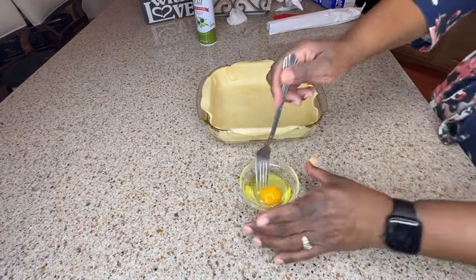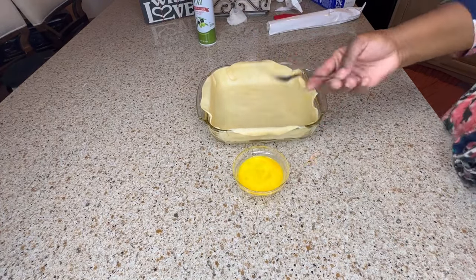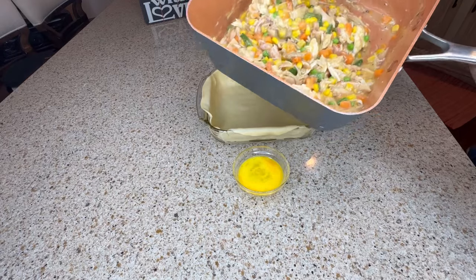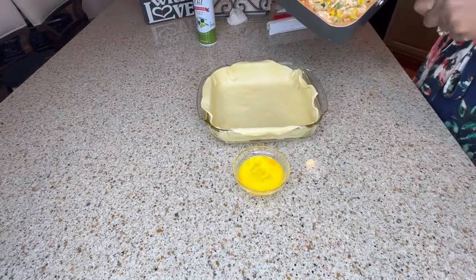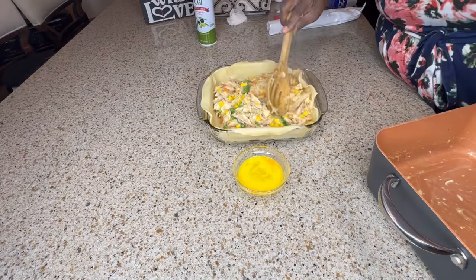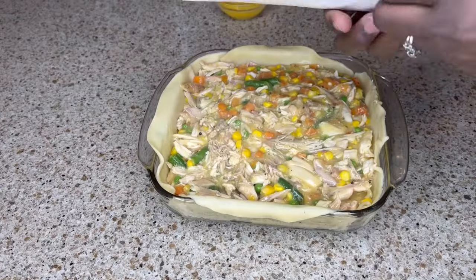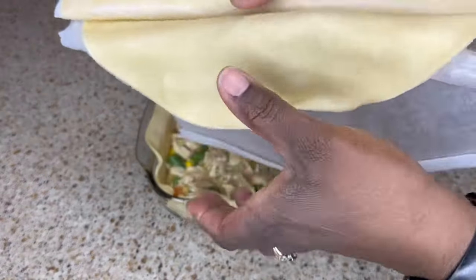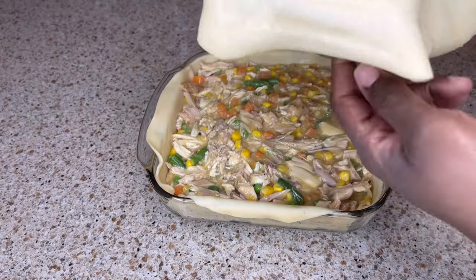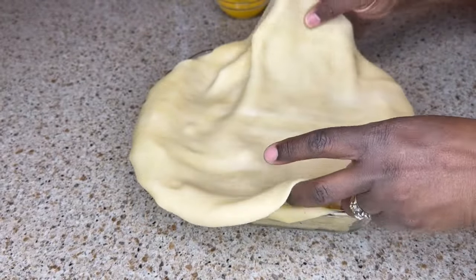I'm gonna crack an egg and whisk it with my fork, then set that aside. My filling is all heated through, so I'm gonna empty the contents of the pan into the dish right on top of the pie crust and spread that evenly. Then I'm gonna take my second crust, unroll it, and add it right onto the top.